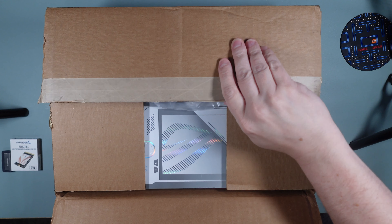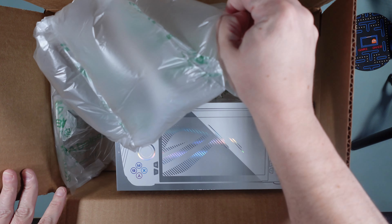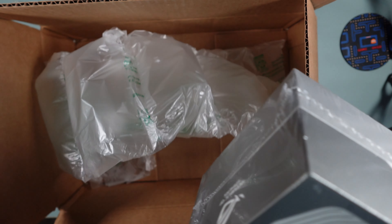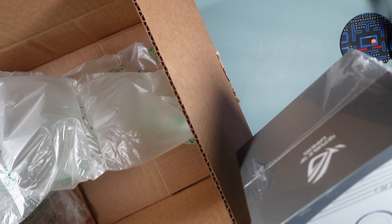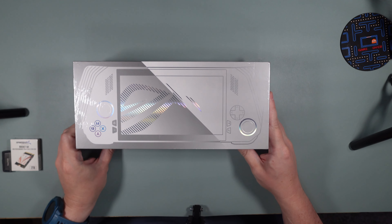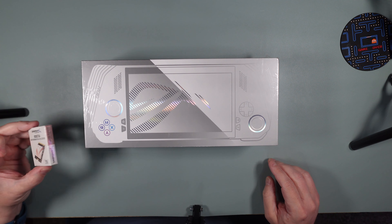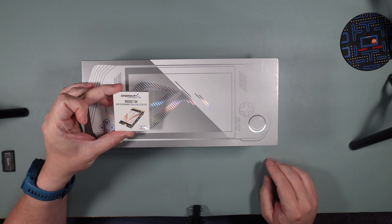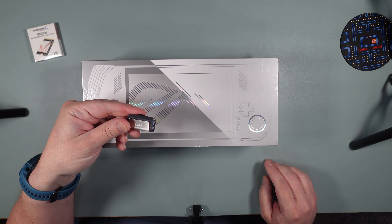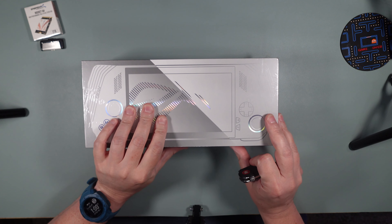We've got nice bubble-type wrap and then we've got the Ally. We're going to move this out of the way and go straight into the ROG Ally unboxing. I've also got a two terabyte hard drive I'm going to be installing today, and a USB-C drive that I used in the first step to get Windows and the drivers loaded.